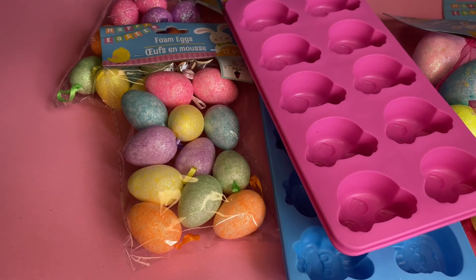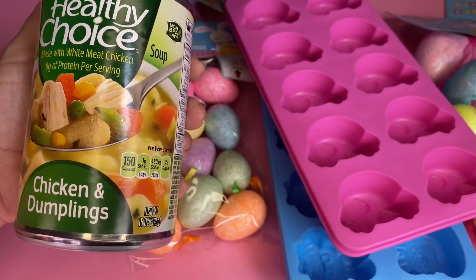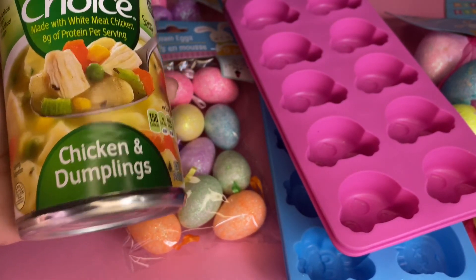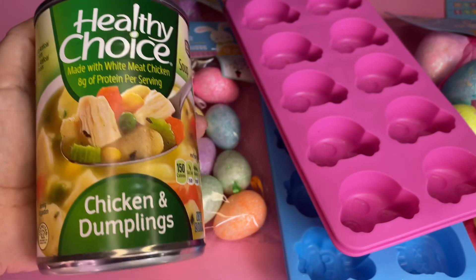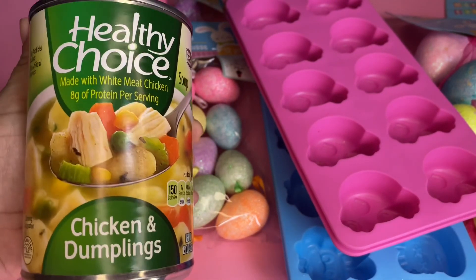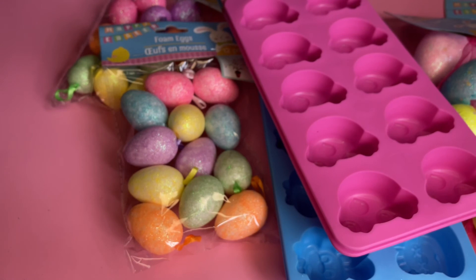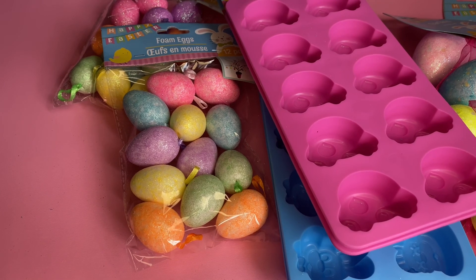I grabbed six of the Healthy Choice cans — these are excellent. This one is made with white meat chicken, 8 grams of protein per serving — it's chicken and dumplings. It also comes in beef but I passed on that. Me and my daughter love the chicken one. I got six and they're 15 ounces each. Okay guys, that's all I picked up. I hope you continue taking care of yourself, be safe. If you're not subscribed, please subscribe to my channel — thank you guys for watching, bye!